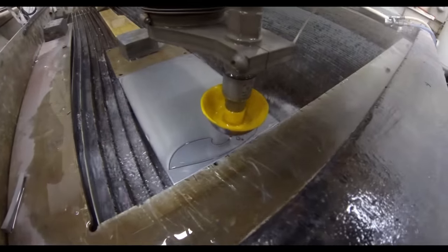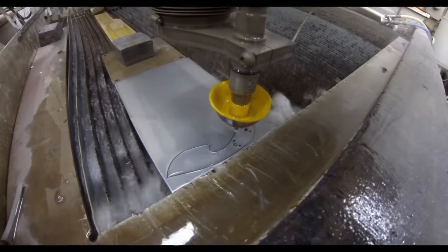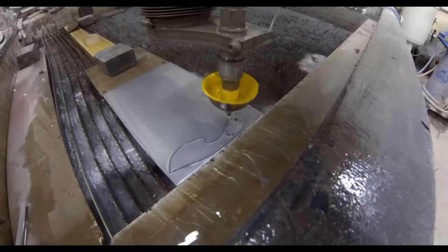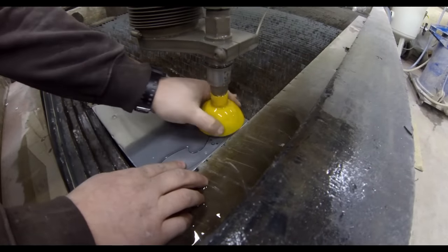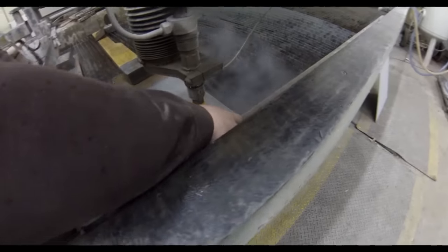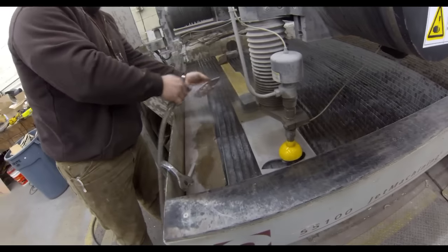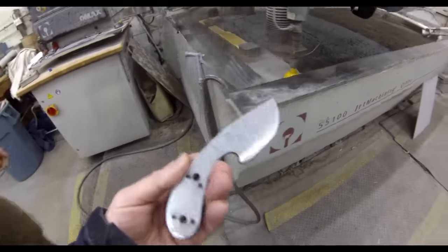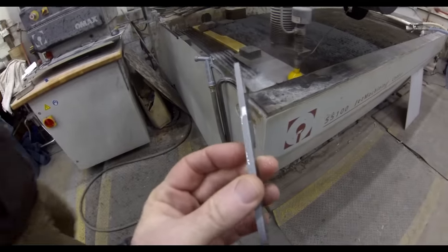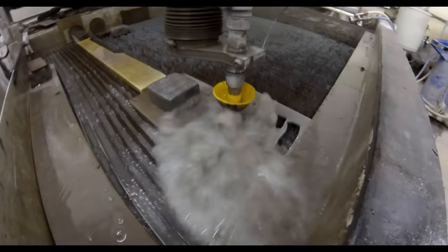The waterjet cuts through almost any material like a hot knife through butter. It's capable of duplicating that exact design over and over, punching out holes and very intricate designs. We were able to cut 20 blanks in less than an hour, so it produces blanks very quickly. For small production runs it's a very affordable way of duplicating the exact design of knife blanks.